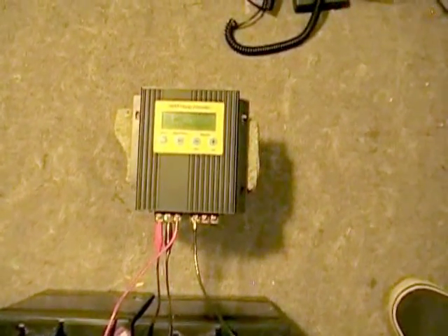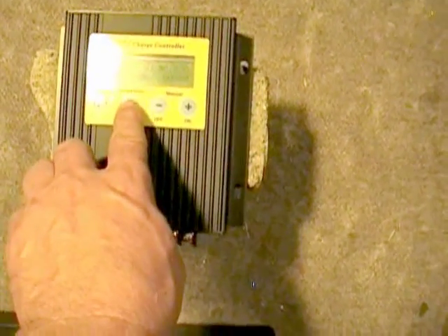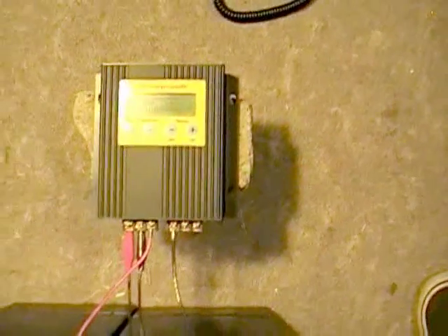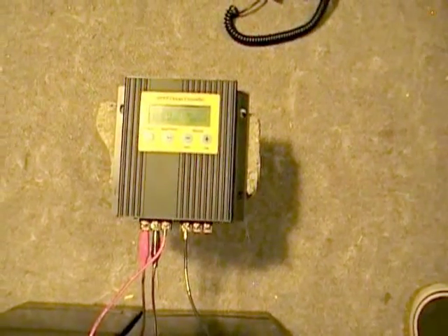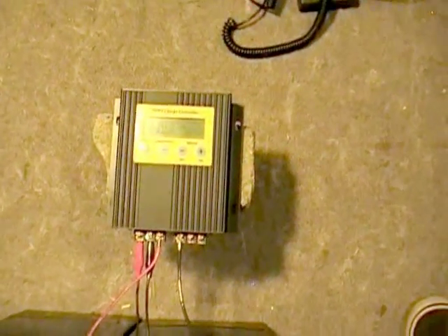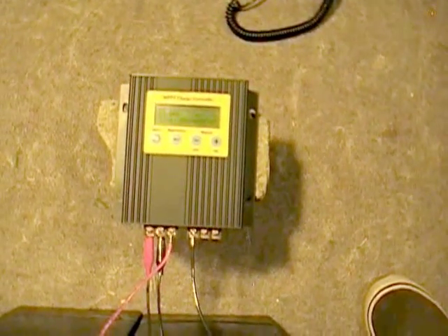They also have a demo mode on this thing when it's running. If you hit the button on demo mode, it supposedly calculates out the efficiency. So after we do our meter tests, we'll actually be able to hit demo mode and compare it to the real-world meter test. Let me take a moment to set up and we'll start making some measurements.